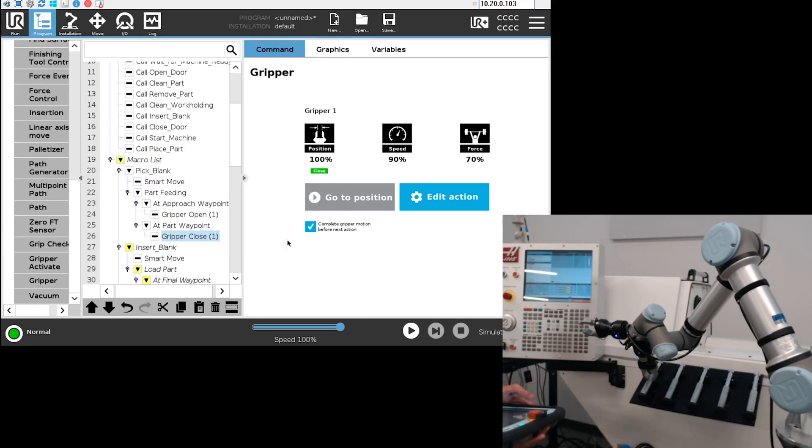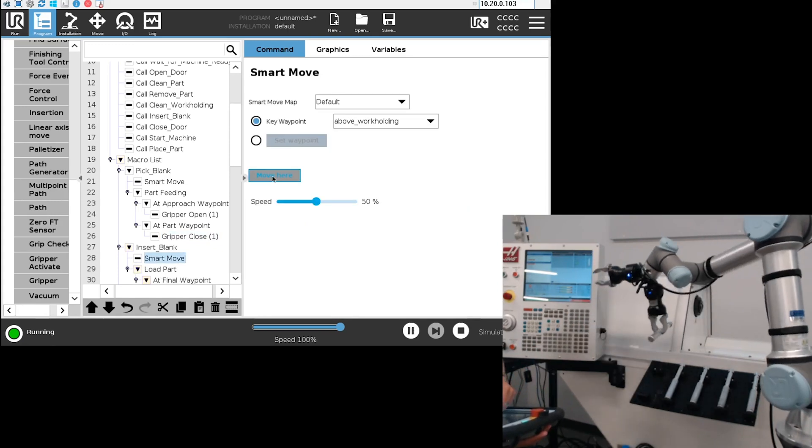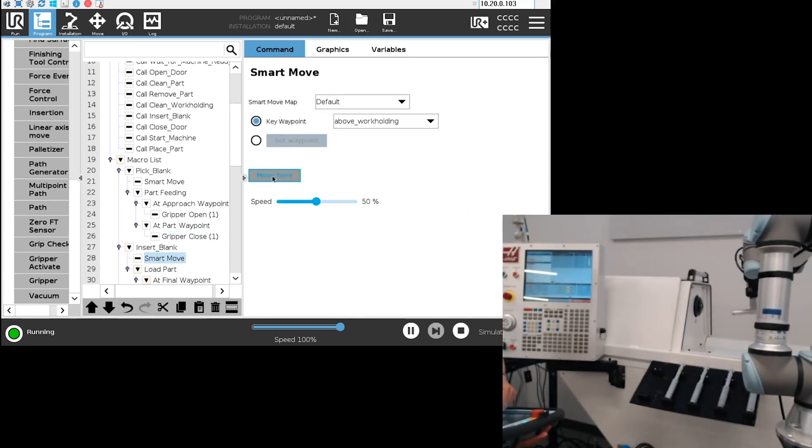That's it for the part feeding section. Now I want to move inside the machine, so I'm going to use the smart move 'move here' button, and following the smart move map the robot will be inside the machine.